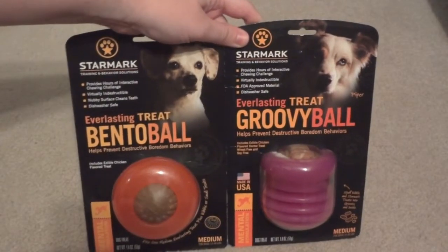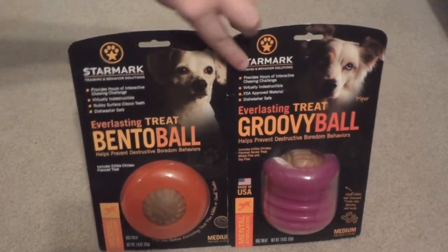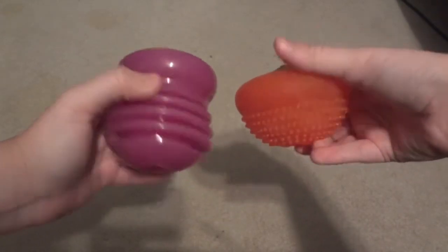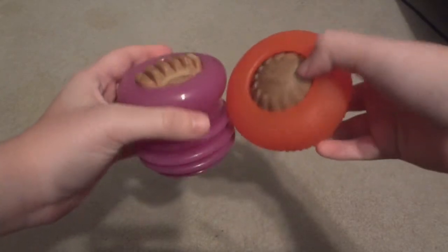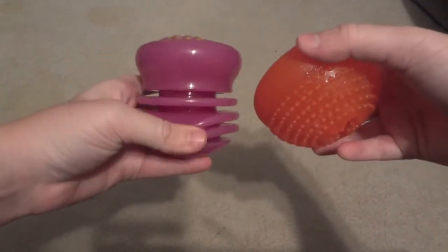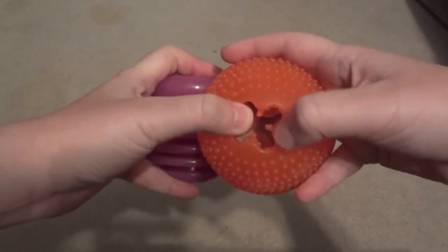Now we'll go ahead and remove them from the package for a closer look and see how Ellie and Steve like them. Here are the toys out of the package — they are quite heavy and feel very durable. They're made out of more flexible rubber, which should make it easy to insert treats along with being gentle for your dogs to chew on. We'll go ahead and give them to Ellie and Steve and let them be the final judges.